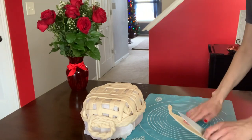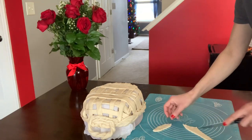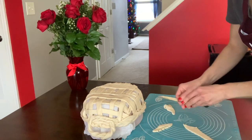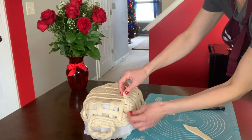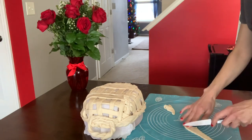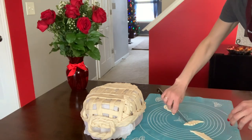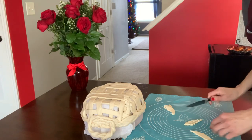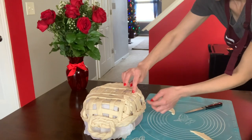Now let's make a few decorative leaves. I'm just going to cut with my knife and make it look like a leaf, then place it onto the basket. You can make as many as you'd like so it looks really pretty and decorative once it's baked.